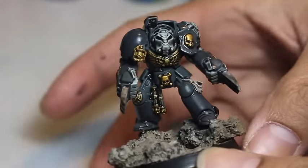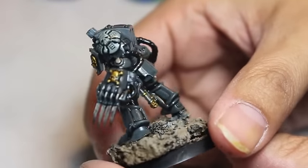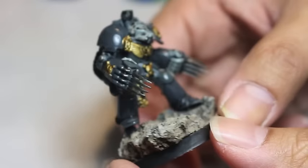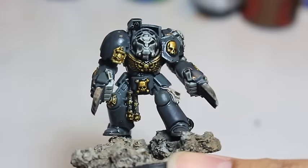What is up, players? It is WarbossTay back up in this mug. Look at this — an A-Tay-torial. It's been a long time coming, but today we're going to start painting a Carcharodon.